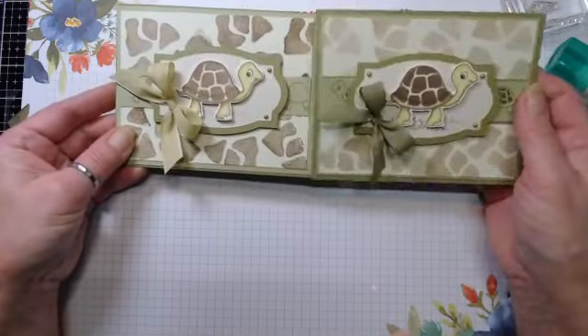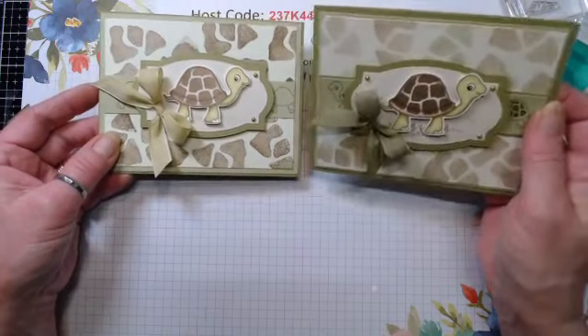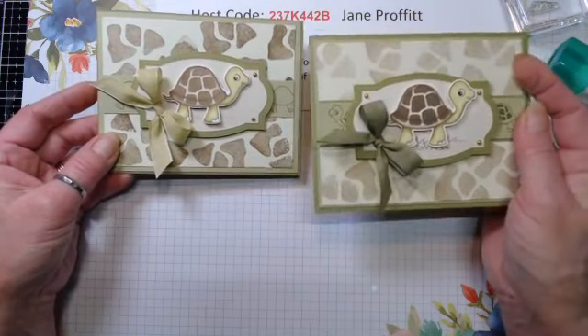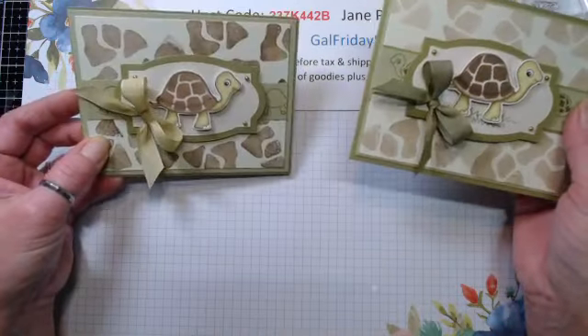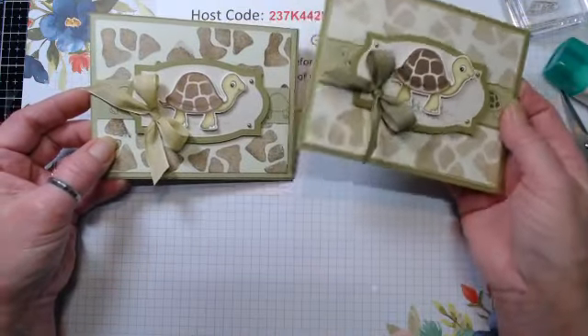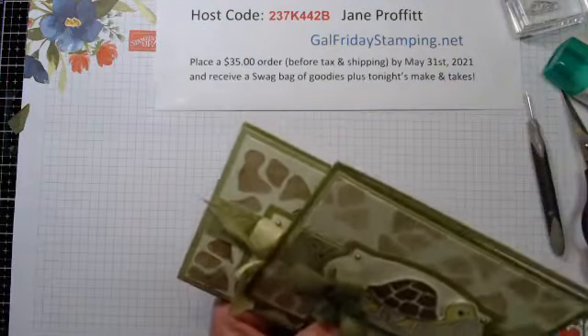What do you think - darker bow? Even his shell - I did his shell darker, the background lighter. The other card has a dark background and his shell is about the same color, but I think I like this one better. So that is card number two.